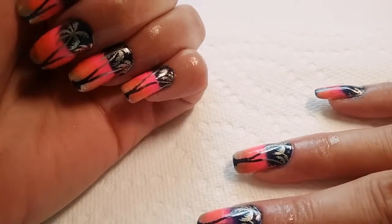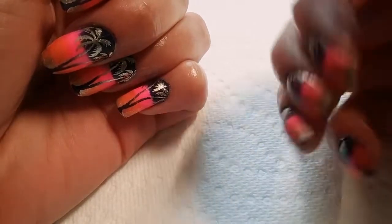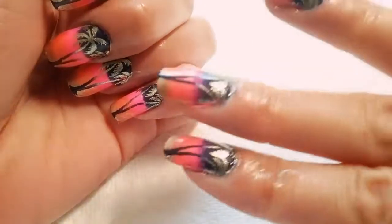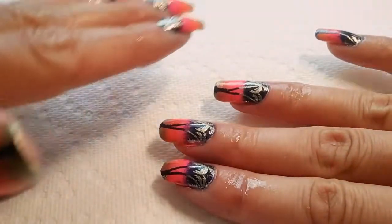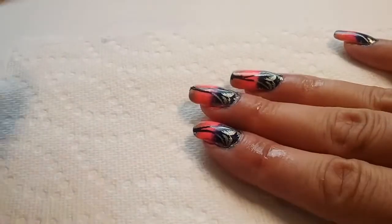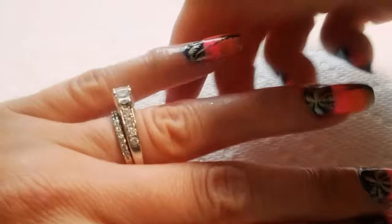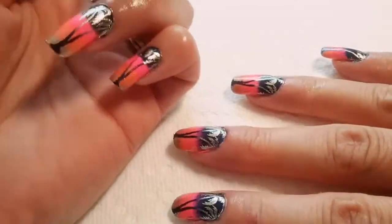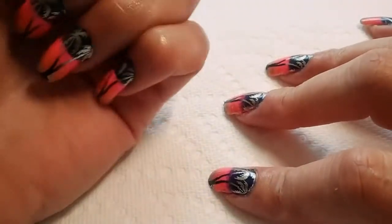It's a very fancy, super fancy design. I wanted to do a reverse gradient ombre with stamping for a while, and I finally was able to do it. This weekend is me and my husband's anniversary, and our vacation is coming up this week as well, so I believe this mani fits the bill. I think it's so gorgeous, beyond gorgeous.